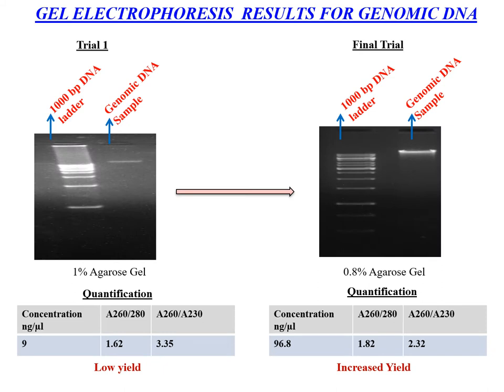These are the gel electrophoresis results for the genomic DNA sample isolated. Initially, we can see that the yield is low and the purity is less. But in later stages, we see that both the yield and purity have increased. The quantification is done using nanodrop.